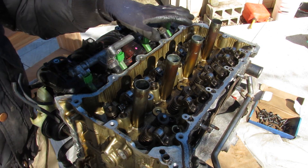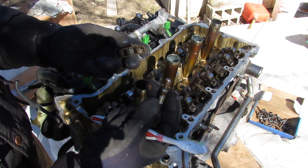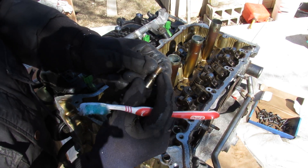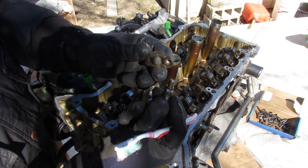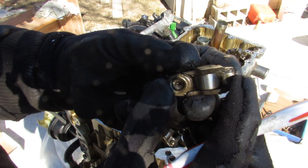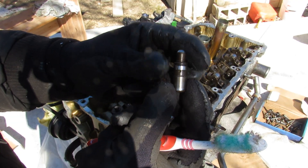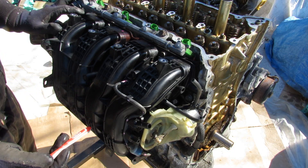With the camshafts removed we have clear access to the valve train. Here you can see the roller rocker arm system and the hydraulic lifter which plugs into place. This lifter takes an oil feed through a small hole inside to take up any slack in the roller rocker arm system — that way you don't have to do a valve adjustment, it's hydraulically adjusted for you. At the bottom you can see the low friction roller design as well as the contact point where it presses down on the valve. These use a combination of spring pressure and oil pressure to take up that slack.